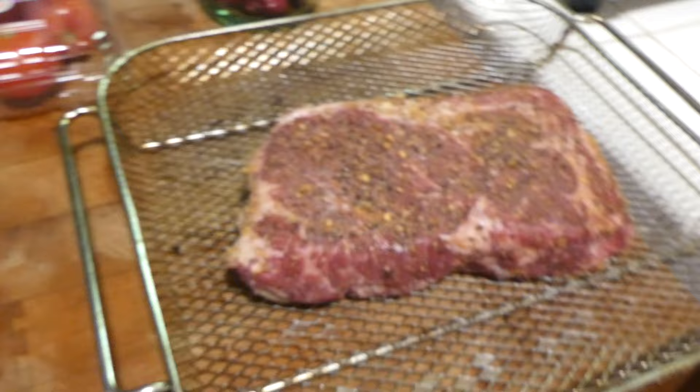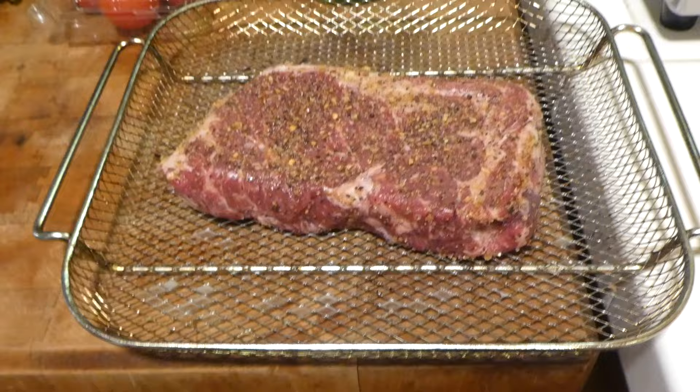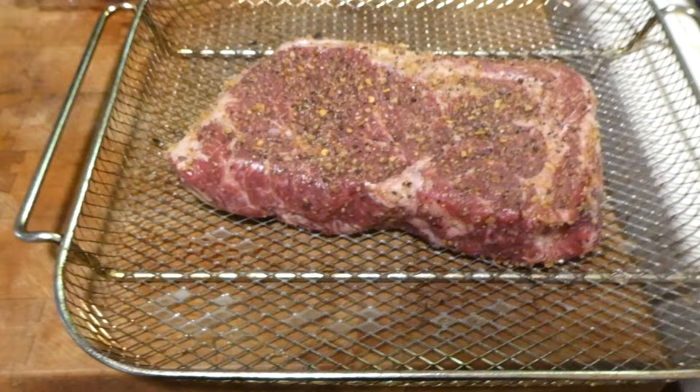I've never done steak in the Air Fryer, so this is going to be a first for me and for you guys. Just rubbed it with some seasoning, put it in the basket. We're going to stick it into the Air Fryer on the number two setting, which is the Air Fry, Dehydrate, Rotisserie and Toast setting.